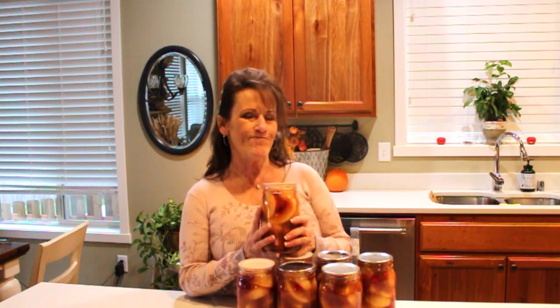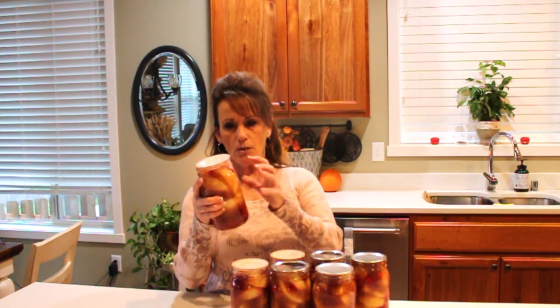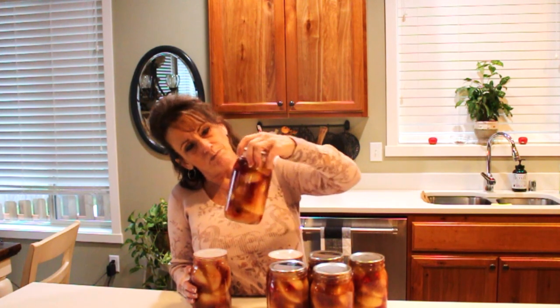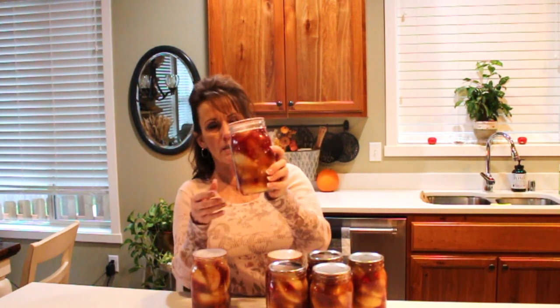I've had people comment that you need to leave an inch and a half of headspace, but the Amish canning book calls for an inch. I believe it has to do with the gel-to-fruit ratio — if there's more gel than fruit, that gel expands quite a bit. These all settled right at the one-inch mark, so it's a perfect headspace.